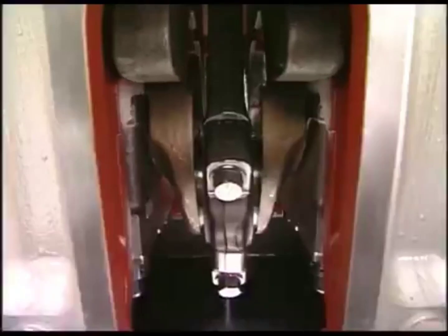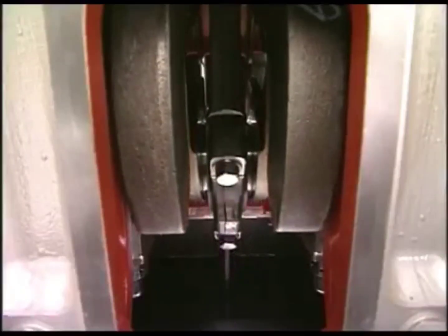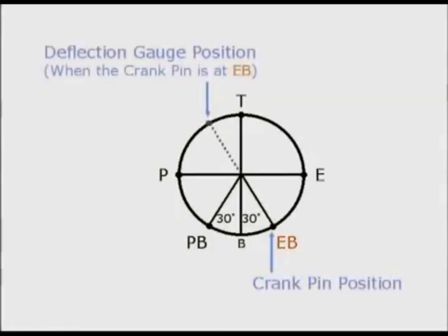Turn the flywheel to bring the crank pin to the position EB of 30 degrees after the BDC. EB is the exhaust bottom and the position of measuring reference.